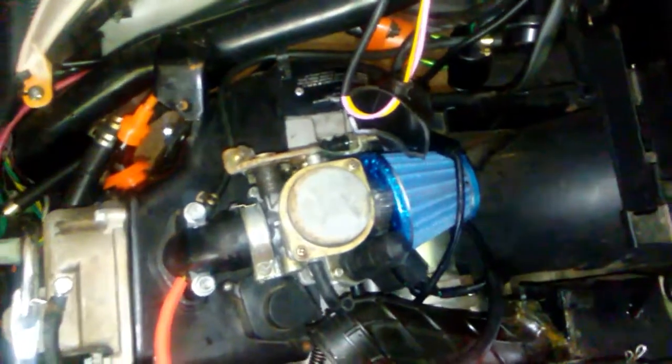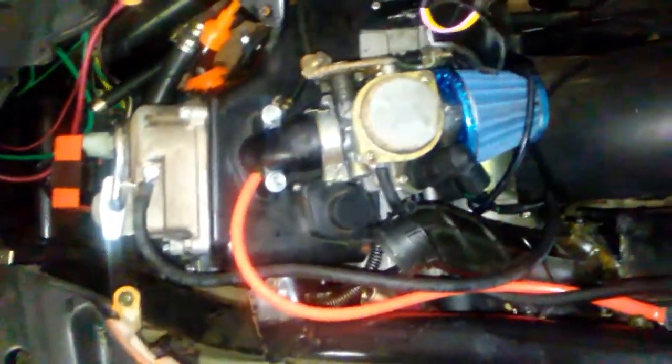I bought the scooter for about $300. I don't know anything about mopeds but I want to get it running so I can ride it.